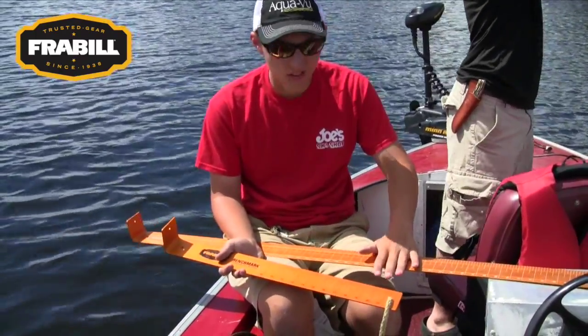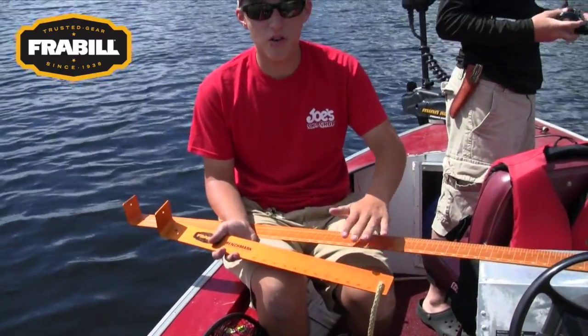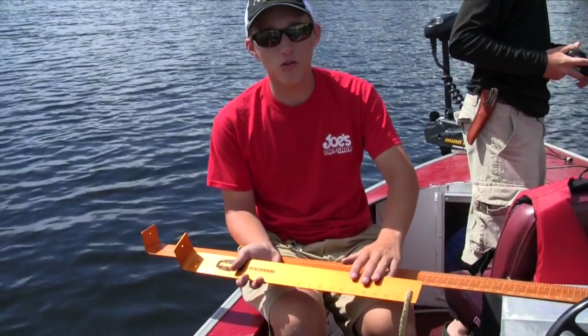Frabill offers a lot of lengths on the Benchmarkers. They are available at Frabill.com or at your local retail.